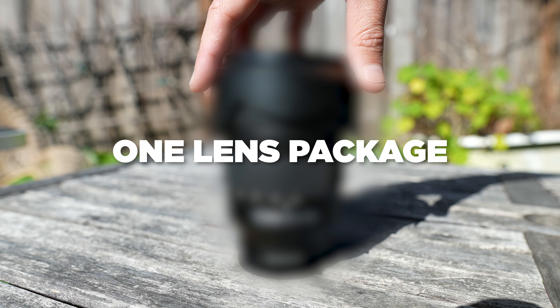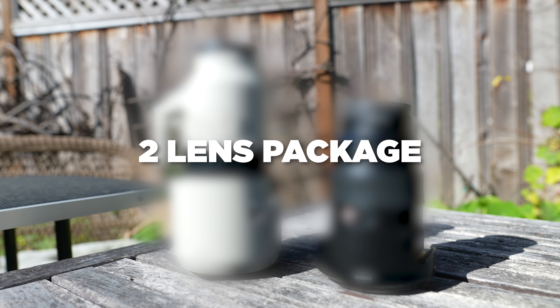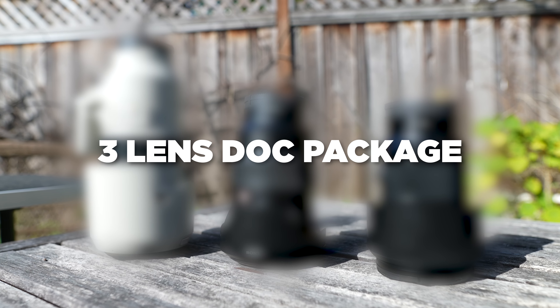I'll start my recommendations with if you can only have one single lens on a project, what you should choose. Then I'll move on to the ideal two lens package, and finally I'll share my holy trinity of lenses for a three lens doc package. And let me just say I think that third lens might surprise you. We'll see.